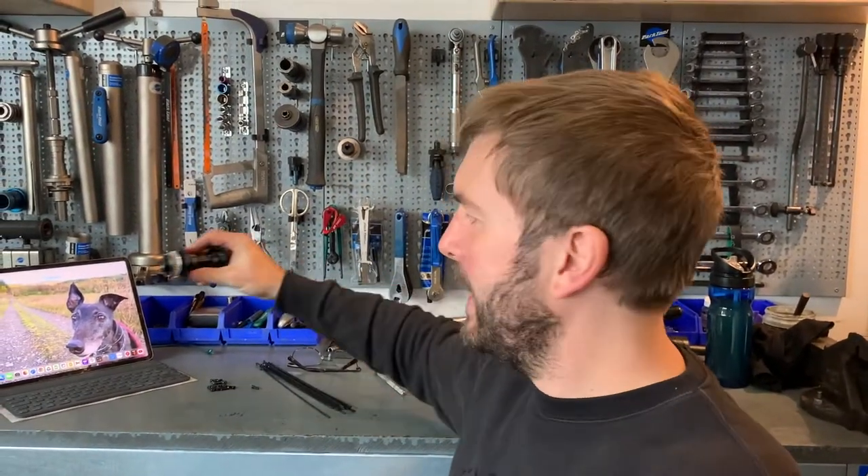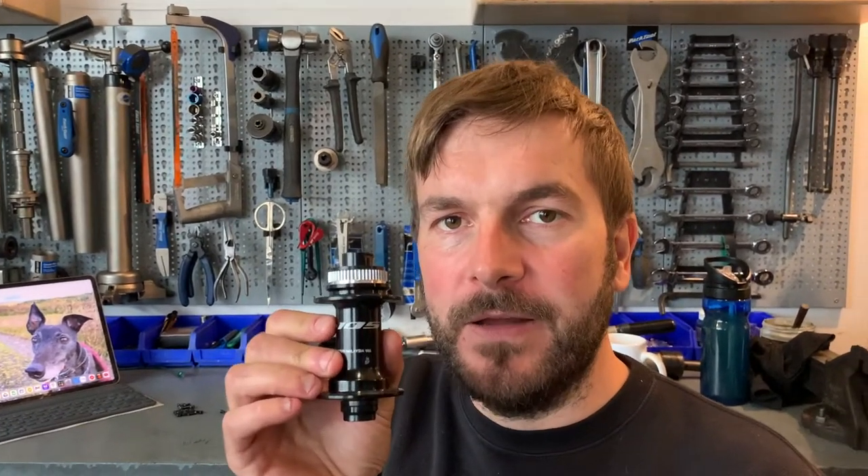Black of course, because everyone loves stuff black. The brief from the customer — even though this is a standard set of wheels we sell on our website — is that he's had enough of his really noisy rear hub. When he's out on adventures in the middle of Scotland, you know, nice in nature, he just has this noise kind of following him around. So he wants a set of gravel wheels that are a little bit quieter, and this is where the Shimano 105 R7070 hub comes in.